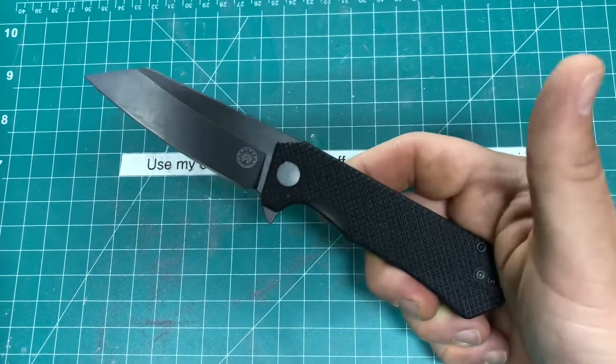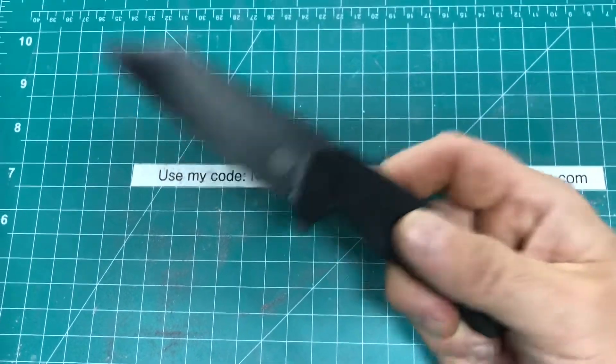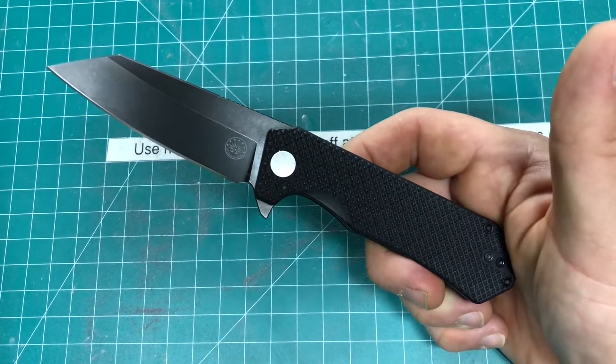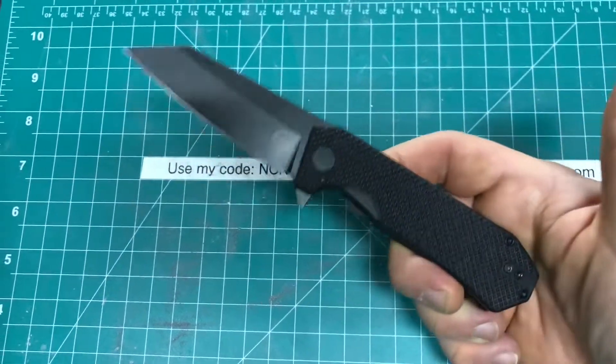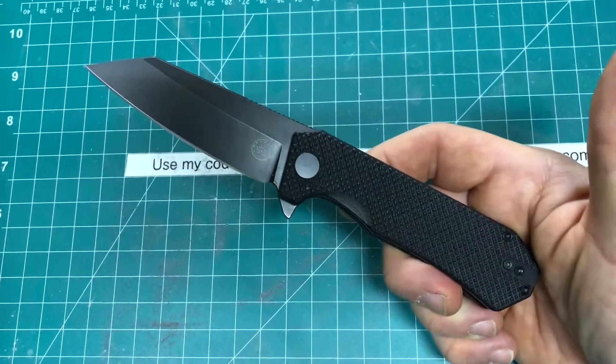High-quality, hard-use, overbuilt, made with excellent fit and finish. They also have a lifetime replacement if you want to go ahead and register your knife with their site. And what's also very cool about them is that they support the vets and our cops.